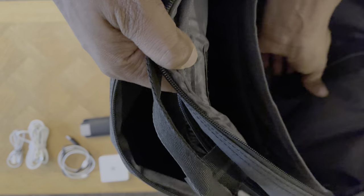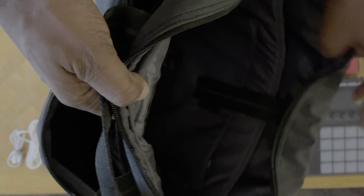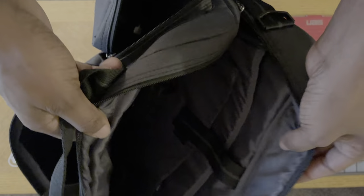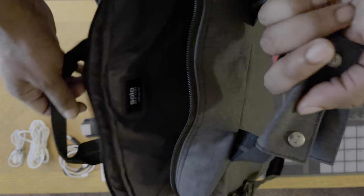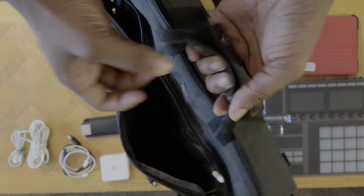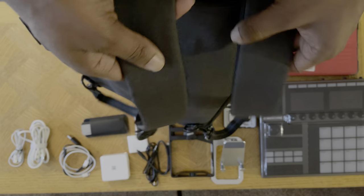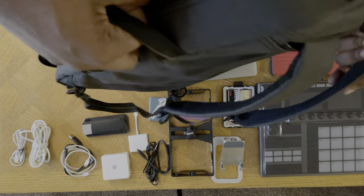You can secure it and if you want to put headphones in there you can, but it's a little difficult so I just carry them around my neck. I have AirPods too. There are no pockets on the back but you have a handle strap and an alternate carry handle, so it can actually work as a backpack. It can be three different things — that's the main thing I like about this bag.